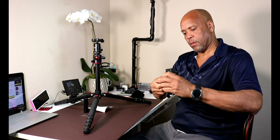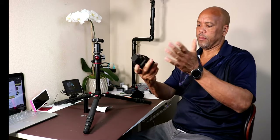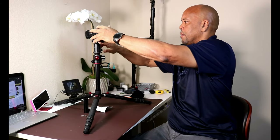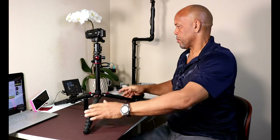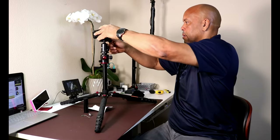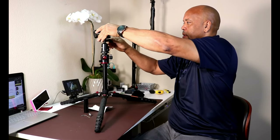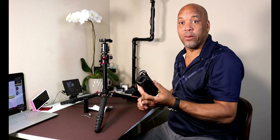There's a quick release right here. You screw it into place — just like that — and it locks it on really well. To take it out, just unscrew the quick release and it comes right off. It holds really well on there.